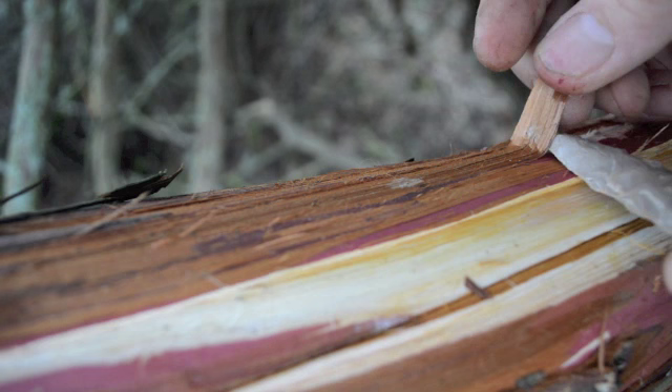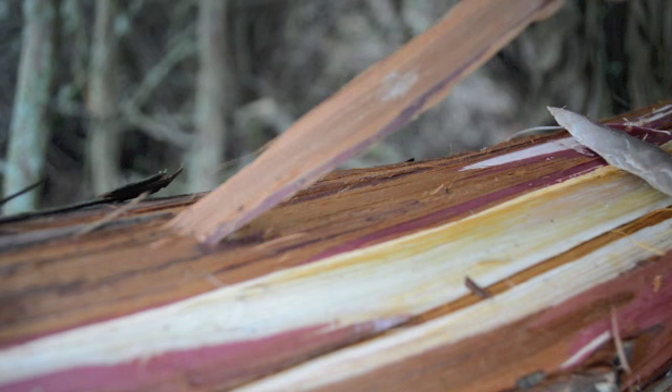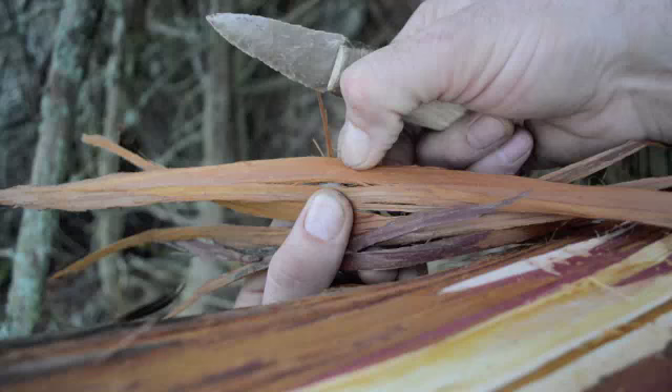The first thing we need to do to make our scabbard is to collect the natural material. Ötzi made his scabbard out of bast, which are the long, strong fibers from the bark of a tree. The tree Ötzi used was the lime tree. This tree does not grow where I live, so I'm going to use cedar bark.